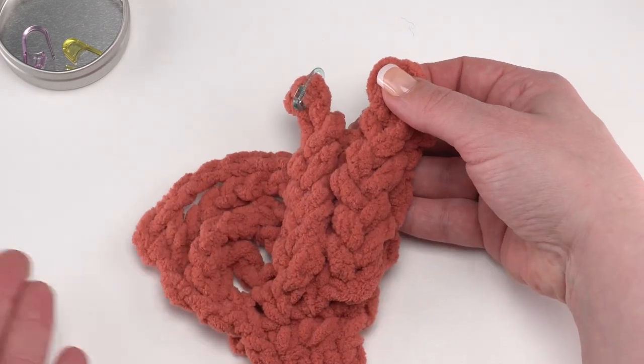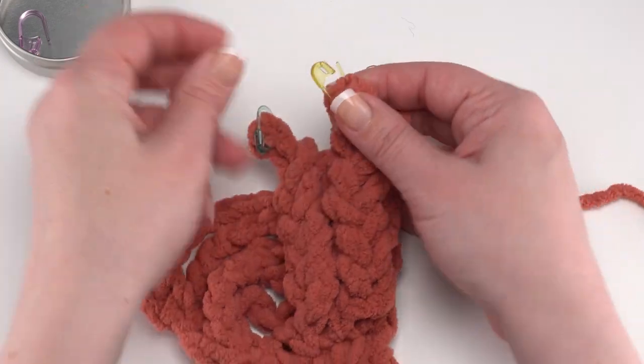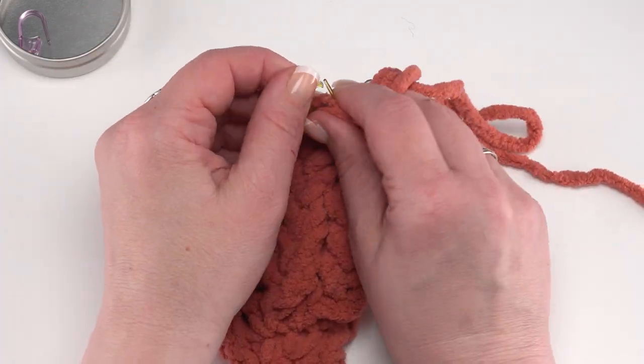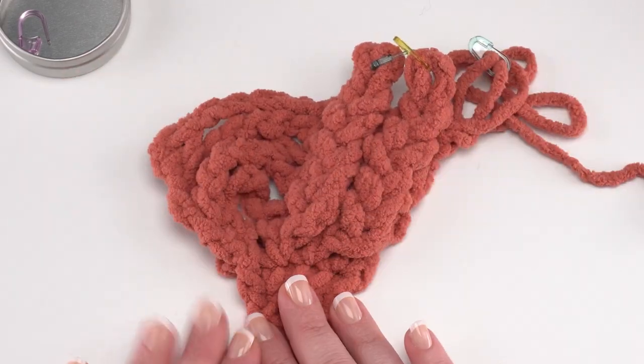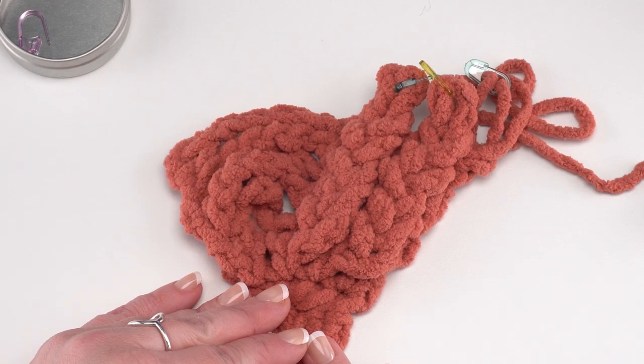I've already gotten to the top of my second column on this demo size. I'll secure that with my stitch marker — I'll actually link it to the other stitch marker so they really can't come undone. That leaves me free to concentrate on the last column. Do the same thing and I'll see you when we're ready for row 29.